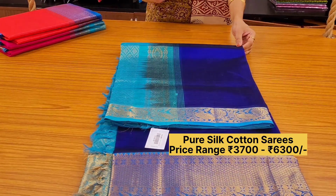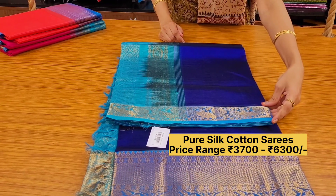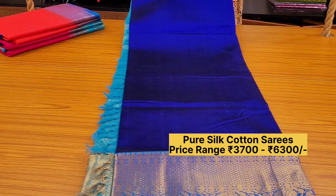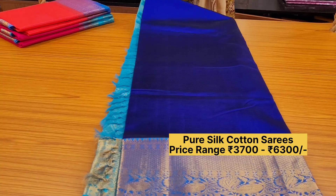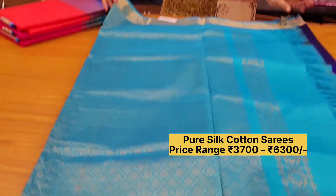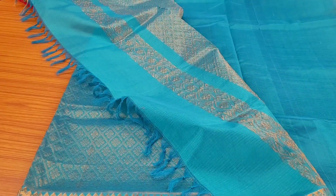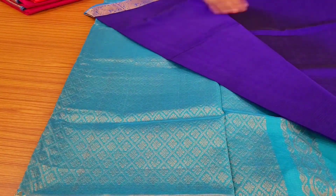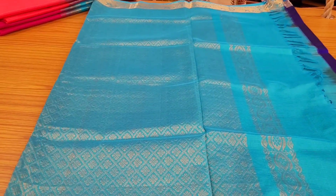Moving on to the next pattern — a very lovely morning and evening border: small border at the top and a big border at the bottom. It's a very lovely combination of ink blue with aqua color border. Very attractive, fully woven pallu — a very rich saree — with an aqua color blouse. The entire body has self-woven lines, it's not fully plain. Priced at ₹5460.